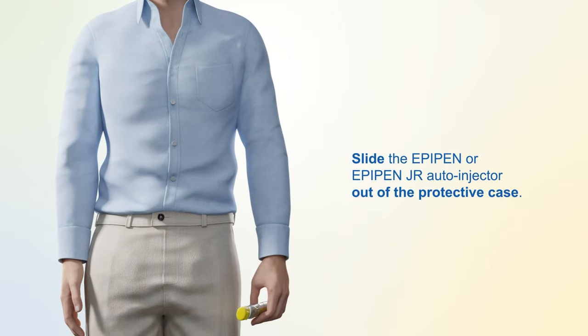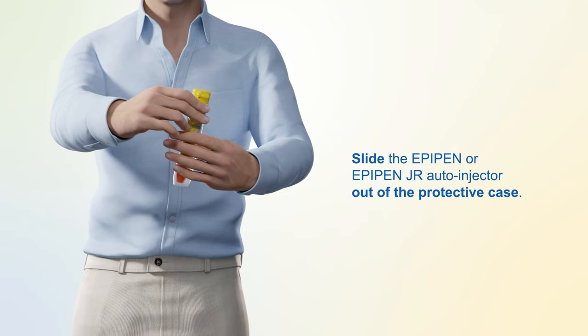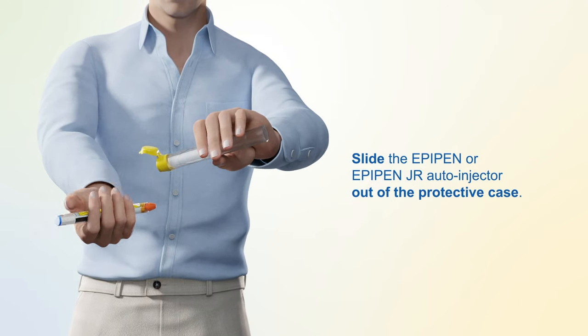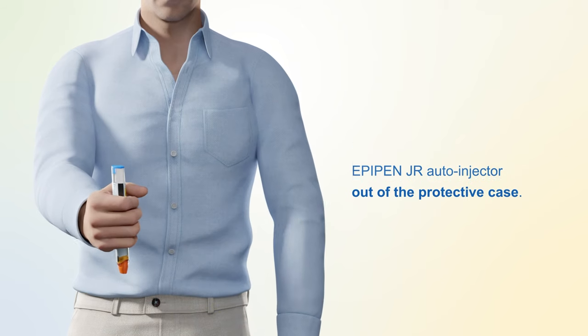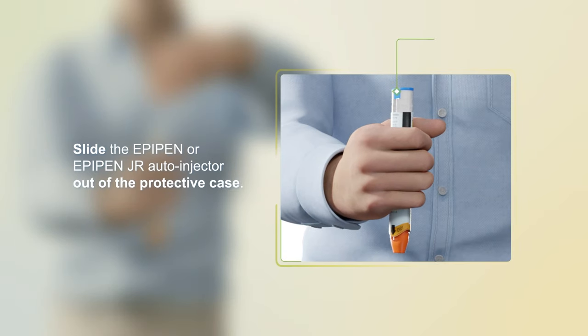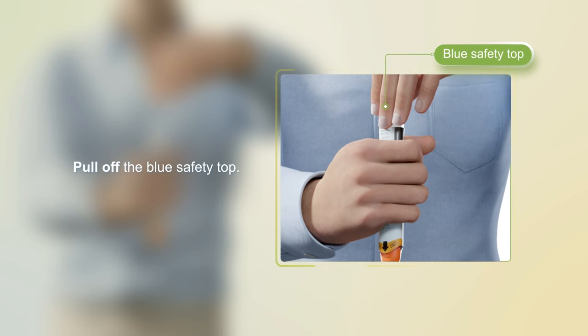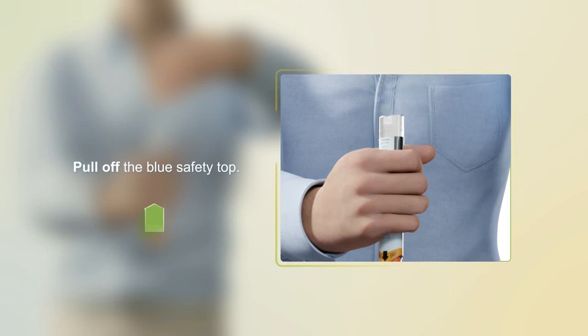Slide the EpiPen or EpiPen Jr. auto-injector out of the protective case. Pull off the blue safety top. Grip the auto-injector with one hand with the orange needle end pointing down. Use the other hand to remove the blue safety top — pull it straight up and away.